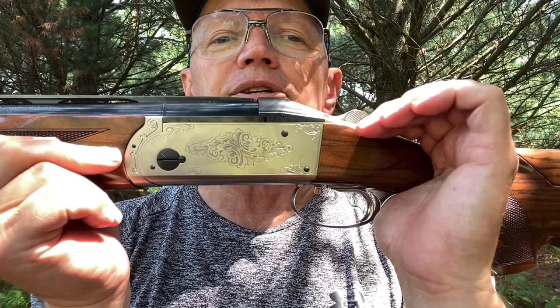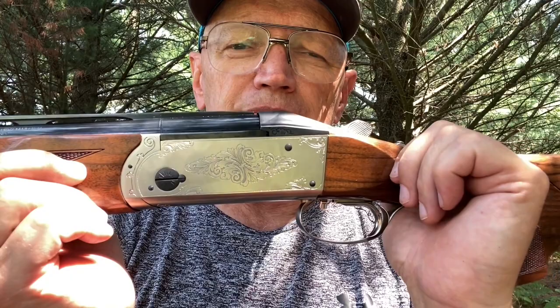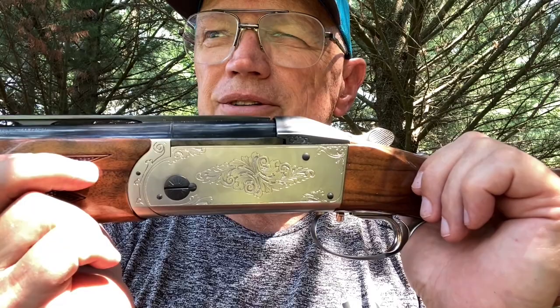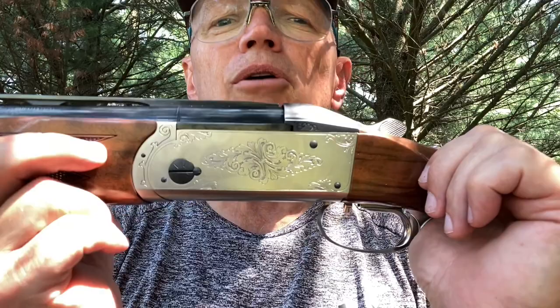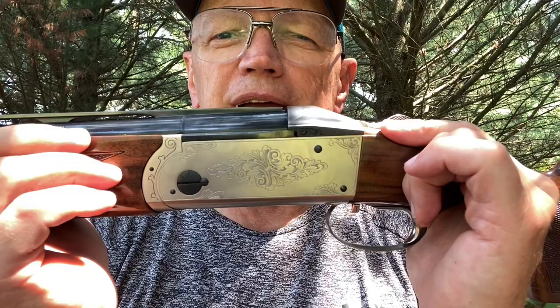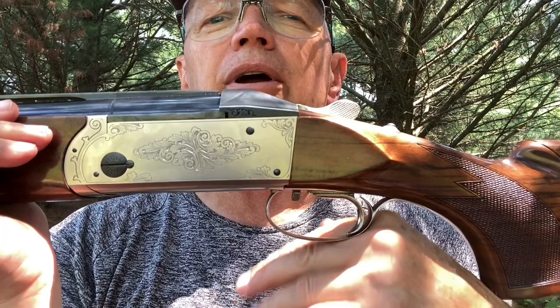I weighed a lot of actions out of curiosity about how they're put together. A standard Zoli action is about 32 ounces; the Evo with heavy side plates is about 34. My Yildiz MX12 copy is 35 ounces, and a Kolar — which explains why Kolars feel the way they feel — is over 41 ounces just for the receiver. That's a lot of weight in the middle of the gun. I was finally able to weigh the Krieghoff: it came in at 37.4 ounces.